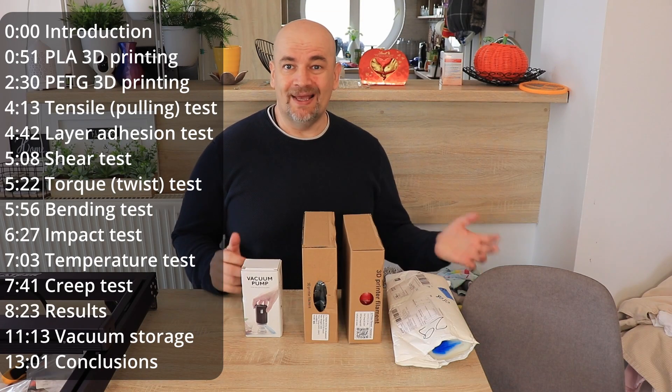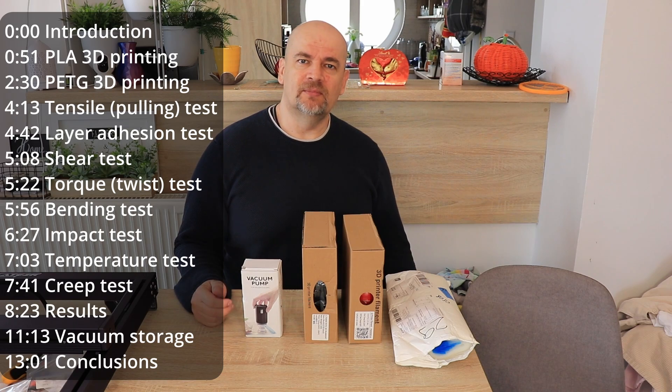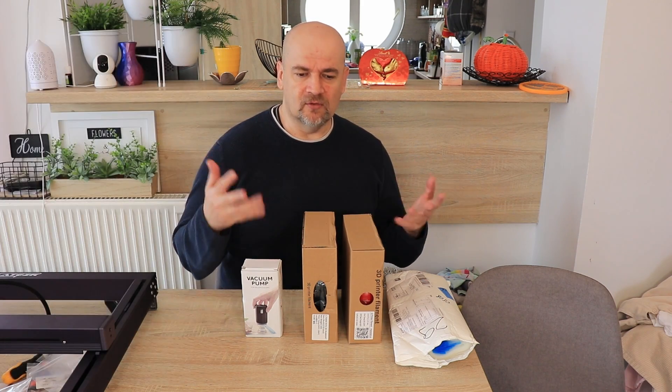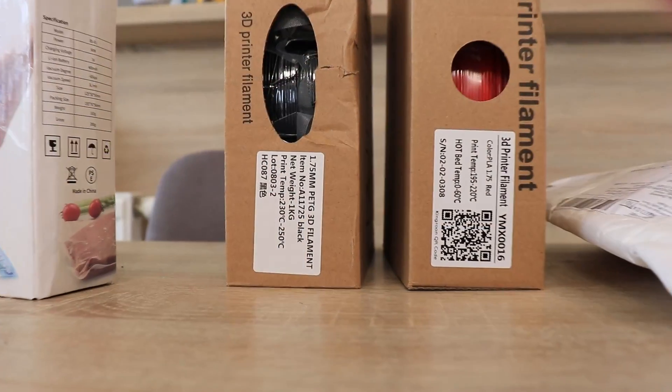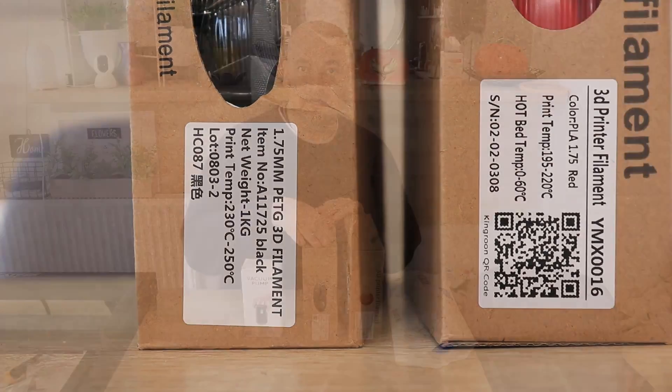Hello, I'm Igor and welcome to another PLA vs PETG comparison video. I like this kind of comparison because from the same brand, King Rune, we can compare these two materials and it's easier to understand the difference between them. The PLA will be in red color and the PETG is in black color.